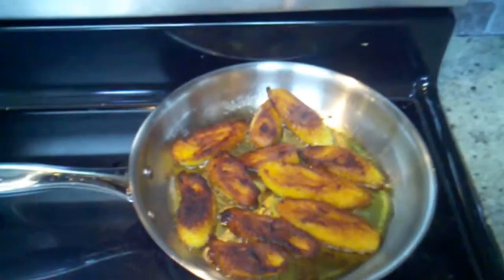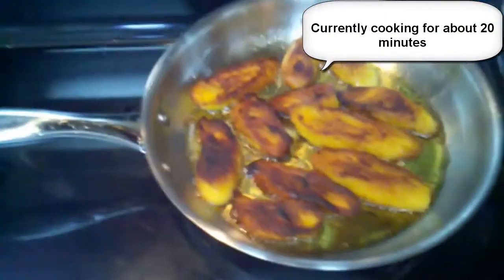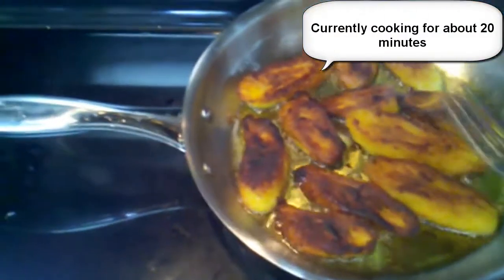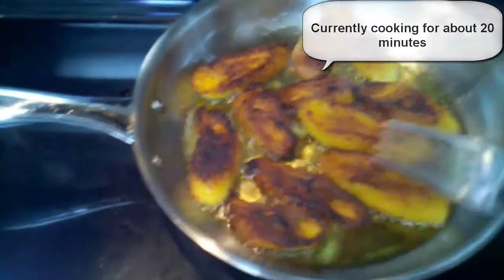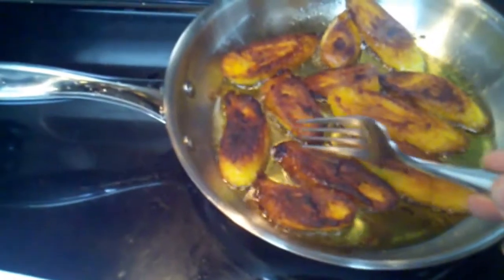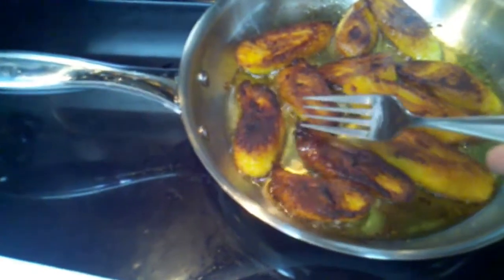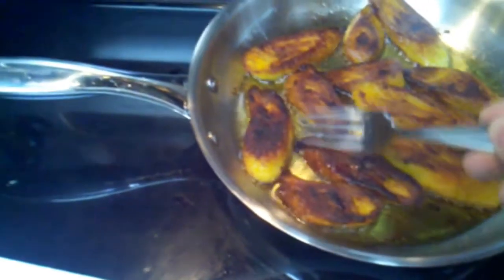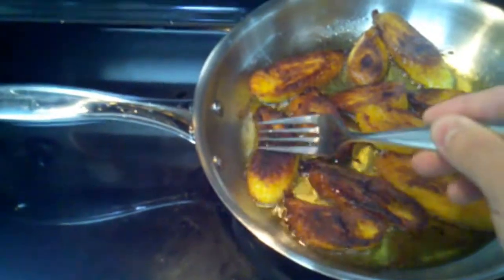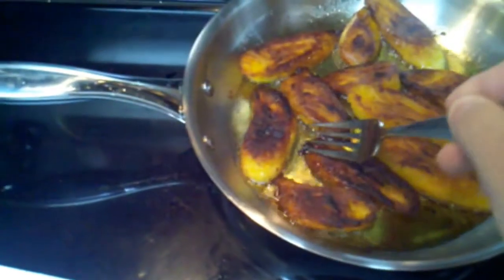Our plantains have been cooking for a few minutes now. This has been a very slow process, but you can see they're starting to turn dark when I flip them. I've already eaten a couple of small ones. Just to make sure that these are nice and soft and caramelized and not actually burnt — you can see by touching it that it's sticking to my fork, and it's not actually crispy.